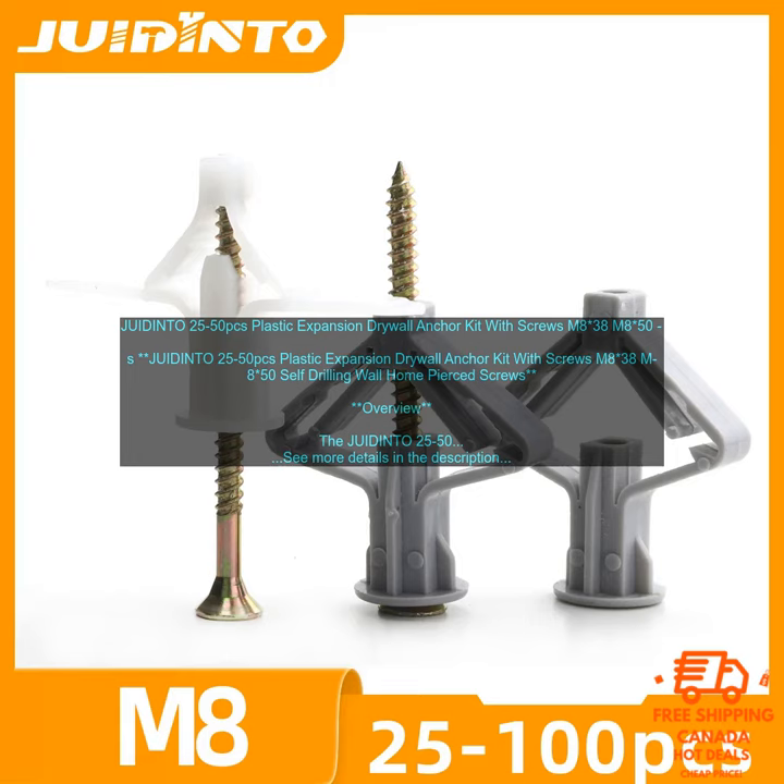JUIDIN TO25-50PC's Plastic Expansion Drywall Anchor Kit with Screws M838-M850 Self-Drilling Wall Home Pierced Screws. Overview: The JUIDIN TO25-50PC's Plastic Expansion Drywall Anchor Kit with Screws M838-M850 Self-Drilling Wall Home Pierced Screws is a set of plastic expansion drywall anchors and screws designed to help you securely hang heavy objects on drywall.